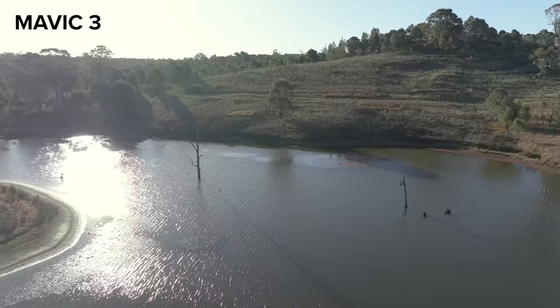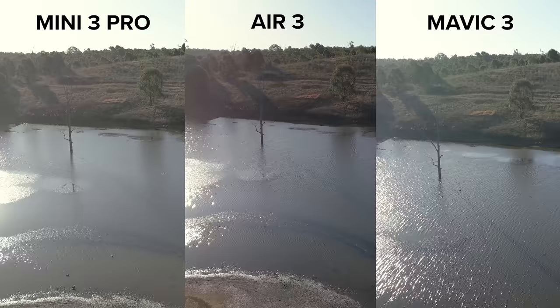I also noticed that the footage from the Air 3 is quite pink when comparing it to the other two drones, and I found myself trying to balance that in post. Overall though, the image quality from both cameras in the Air 3 is great and easily usable.